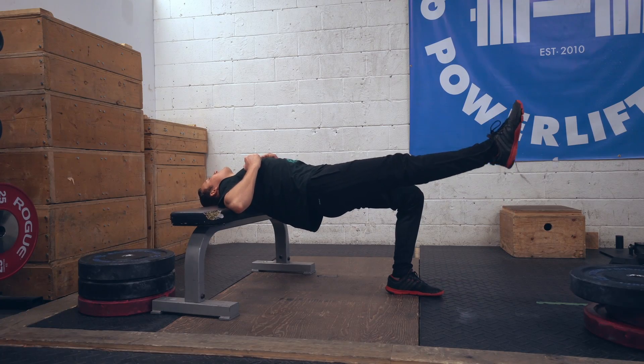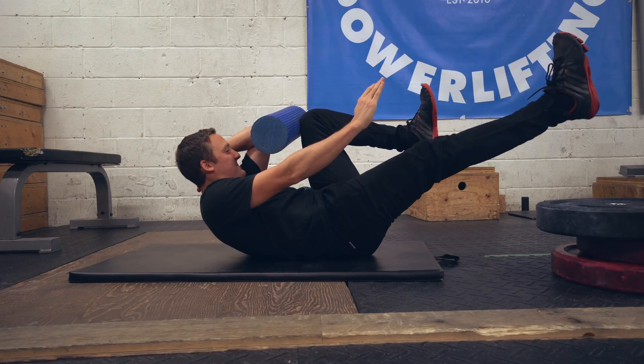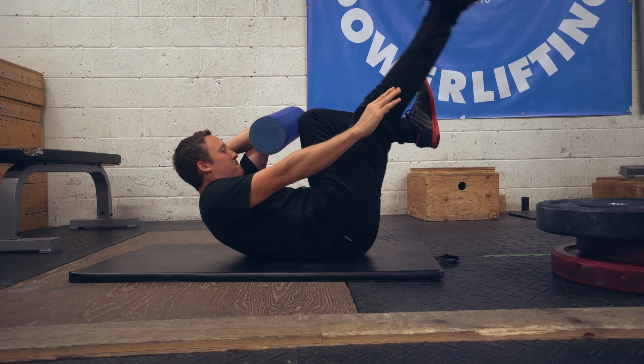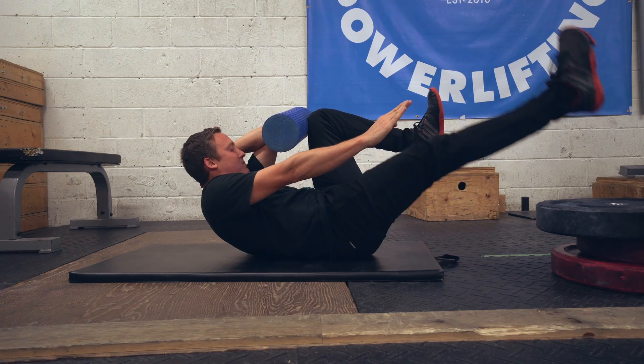Then I did some supplemental glute work — some single leg glute bridges. These are tough; I was holding those for about 45 seconds. I also did this version of a dead bug, which is a great exercise to teach the abs to stay connected and make sure your ribs and pelvis are locked in.